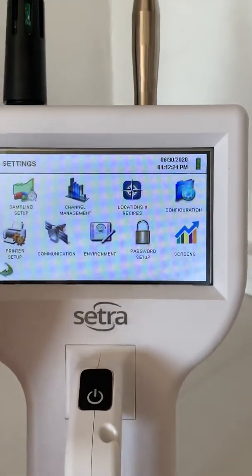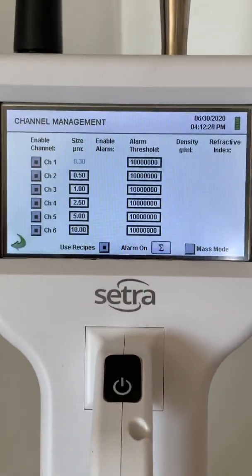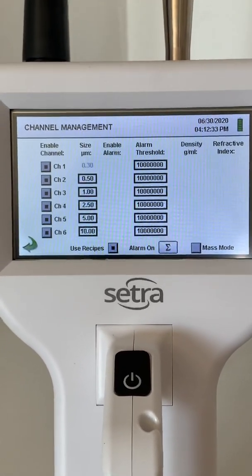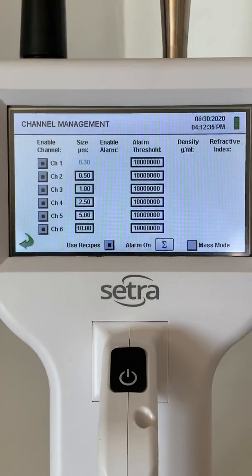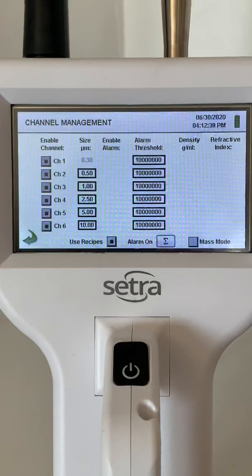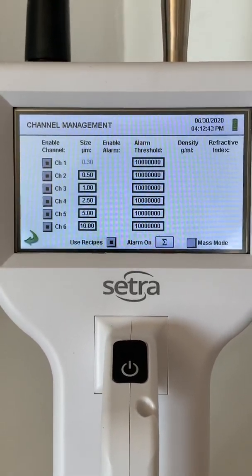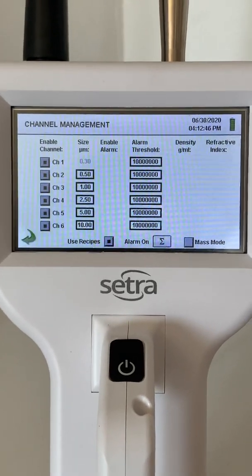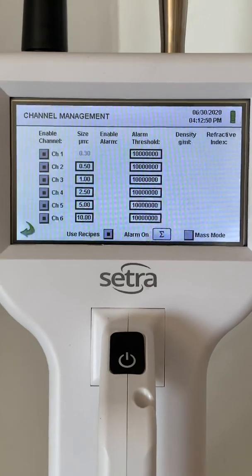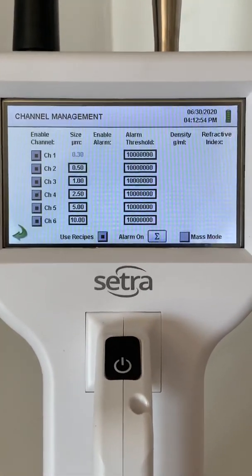Next, I'll show you the channel management, which will allow you to change the various bucket sizes. The smallest particle this counter can measure is 0.3 microns, and that particle size bucket never changes. But it can measure up to 25 microns, so you can set the other five channels to whatever particle sizes you'd like, so that when you break it down on that screen, you can see whatever particles fall into each channel. For instance, if you want to change one to 1.5 microns, you could do that.